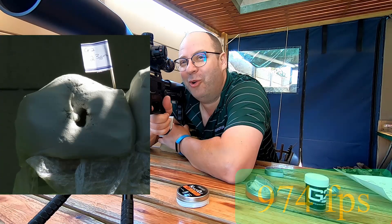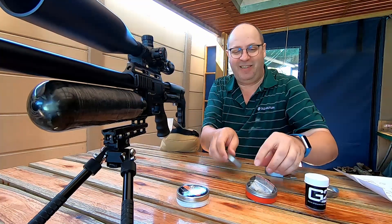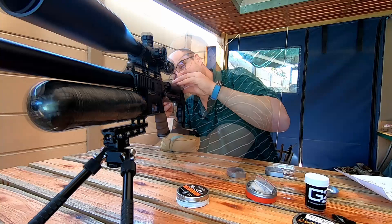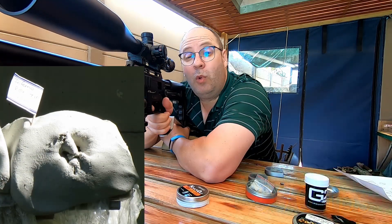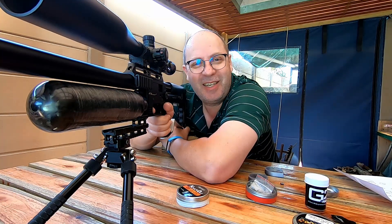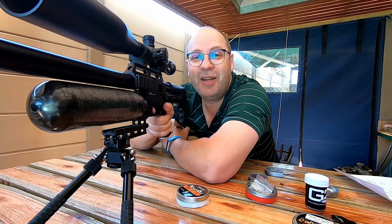Next up G2s - oh that sounds so awesome! Last up, the Inferno Rex tip 23-grainers. That sound is so ridiculous when it eats the clay - I just love shooting slugs. Let's go have a look.